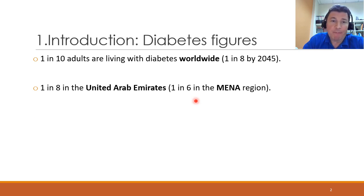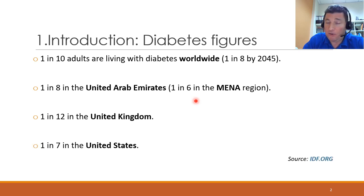So it's quite a big problem in our region. Comparatively, in the United Kingdom it's 1 in 12, and in the States it's also quite a problem — 1 in 7 over there. These statistics are all taken from the International Diabetes Federation website.